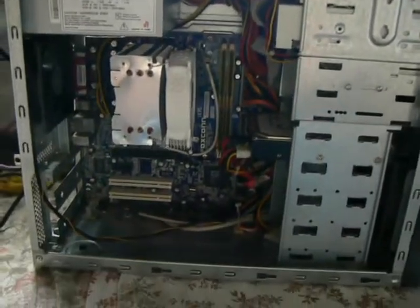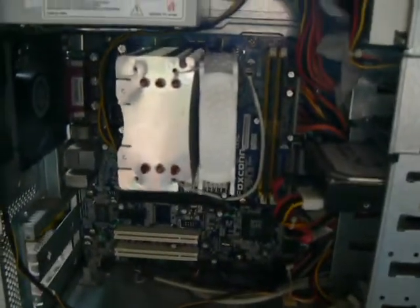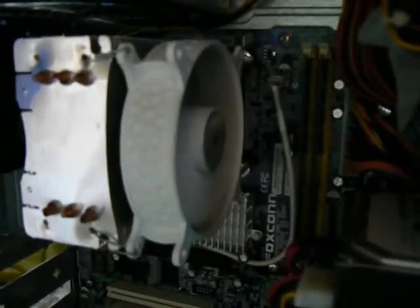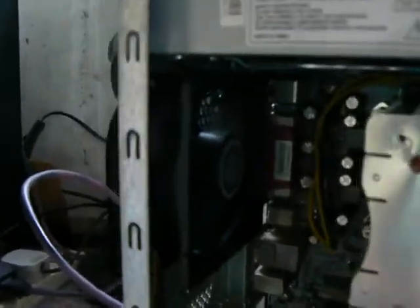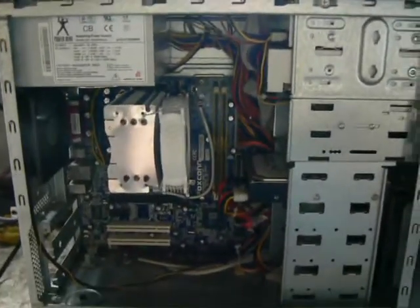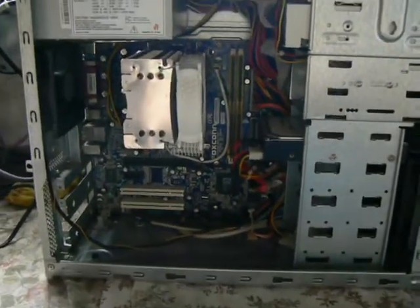Here we are with the side panel off the server case. We've got it running at the moment and as you can hear, that's not too loud at all. With the Zywood Vivo cooler running at full speed, I've got an Arctic Cooling PWM fan at the back also running at full speed, and then there's a Spire 120mm fan running at 7 volts at the front. That should provide plenty of cooling — this is going to go in a cupboard. But it's not going to be too noisy, and once it's in the cupboard you won't hear it at all.